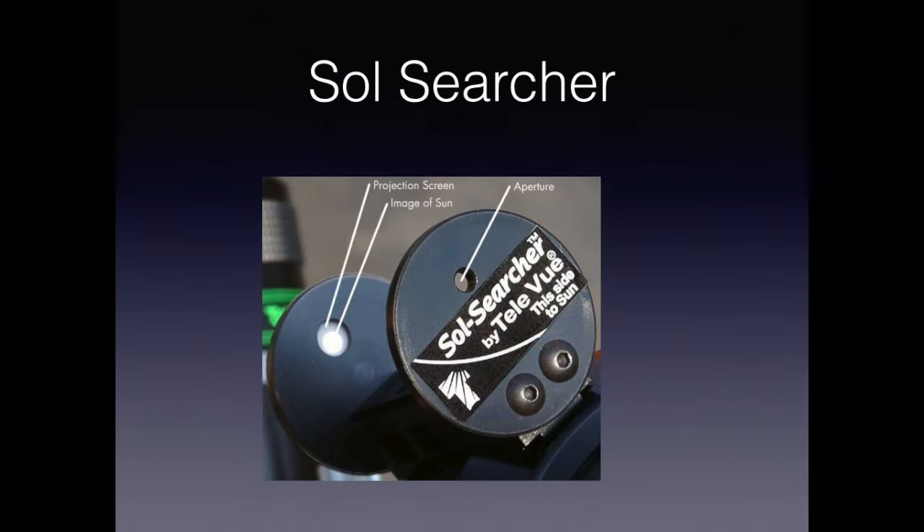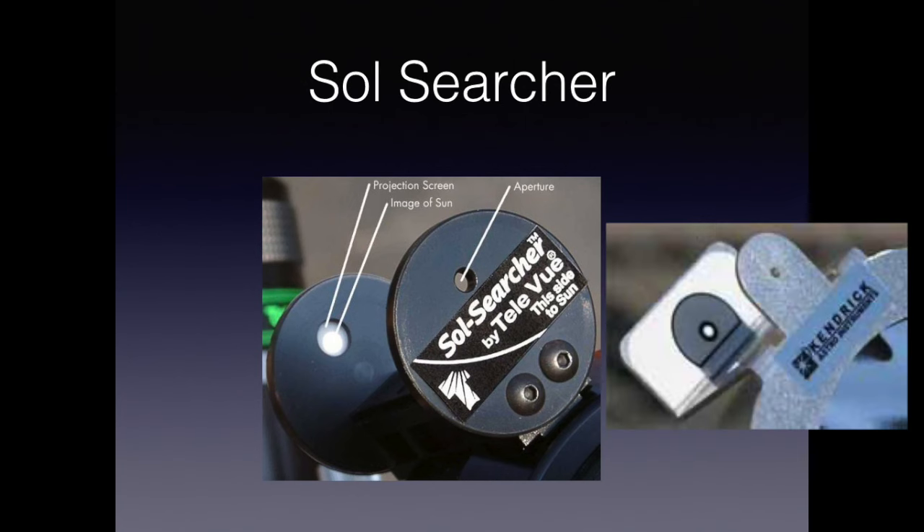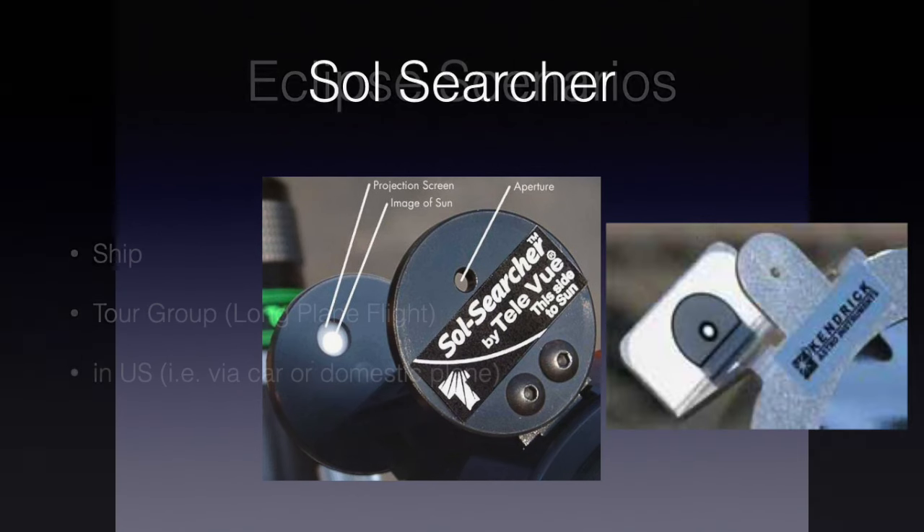One additional piece of equipment that you should consider putting on your telescope is a device called a Soul Searcher. This will allow you to see whether your camera is pointing towards the sun or not — it saved me a couple times. Kendrick offers a similar product that sticks on your lens.